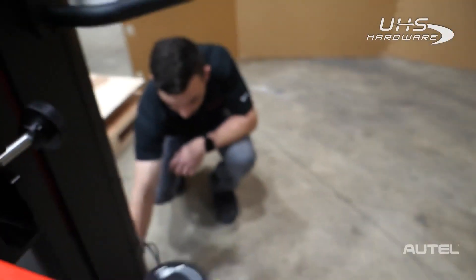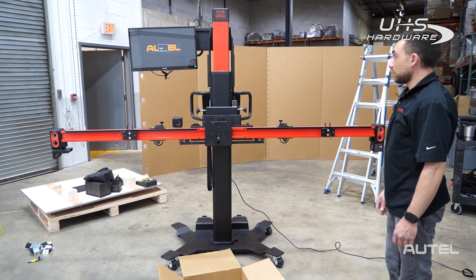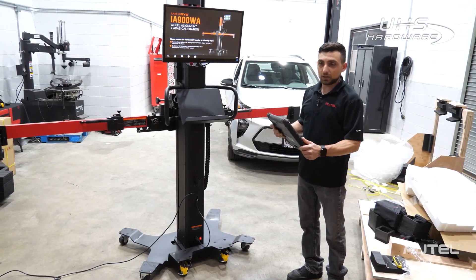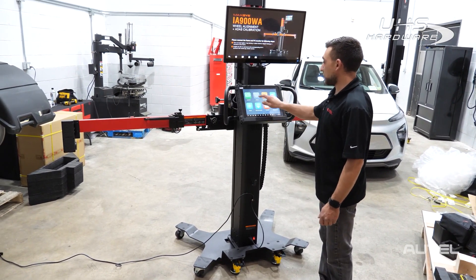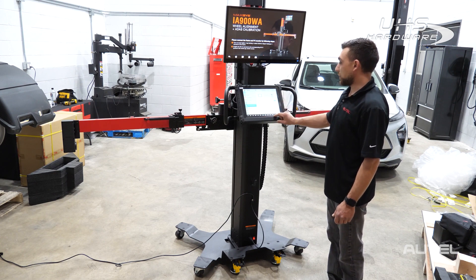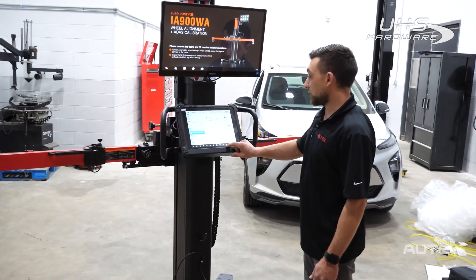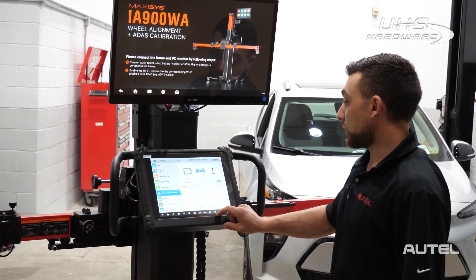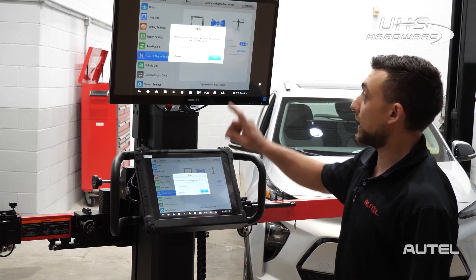Once it's plugged in, we're going to press the power switch at the bottom. Now that it's turned on, we can pair this machine with our tablet. I've turned on the machine and the tablet — we're going to pair them together very easily. Go to the settings menu on the tablet, then go to ADOS and aligner settings, and then go to calibration frame connection. With the frame on, you should see the serial number listed — simply click on the serial number and it should pair to the frame. Now that it's connected, we should see the screen from the tablet cast to the TV.